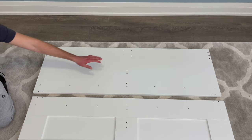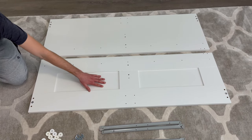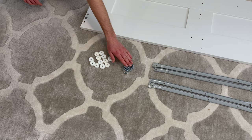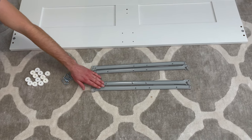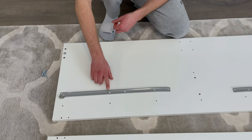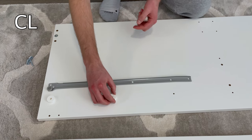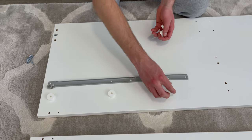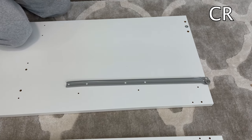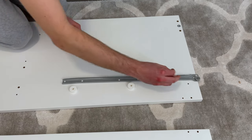Put the structure you just worked on aside and grab these two big panels — make sure you put them in this orientation. Also grab 12 big plastic washers, 12 long screws, and two pairs of the CR and CL drawer sliders. With this panel, the left side will have a CL drawer slider — put three big washers on like this. The right side will have the CR drawer slider — again, put three washers on like this. Then put the CR drawer slider on and secure everything using three screws going into these three holes. Do the same to the CL drawer slider as well.